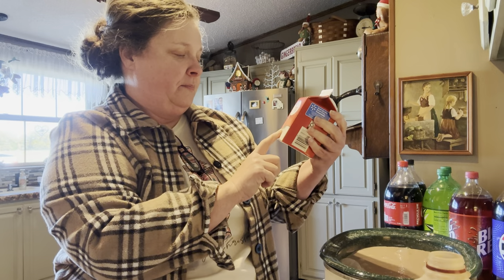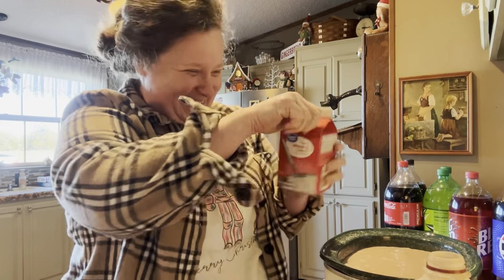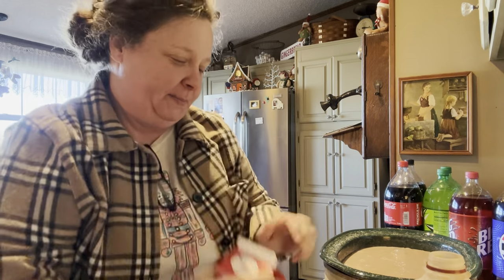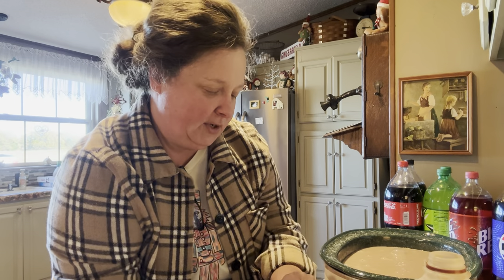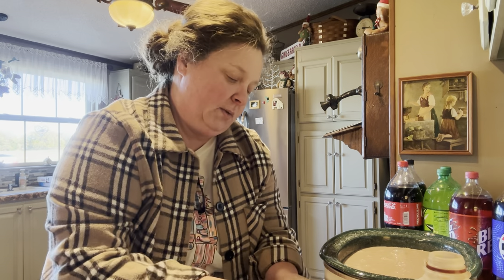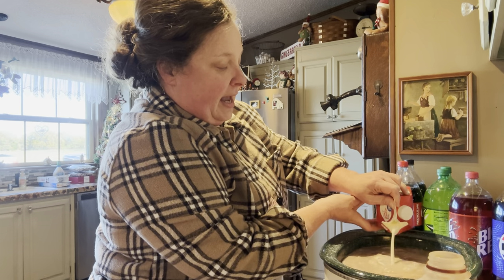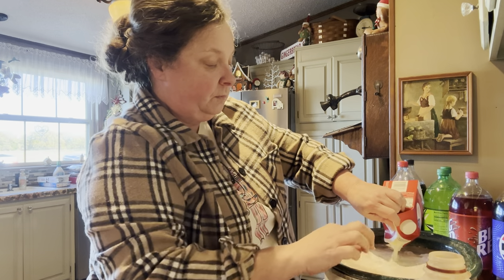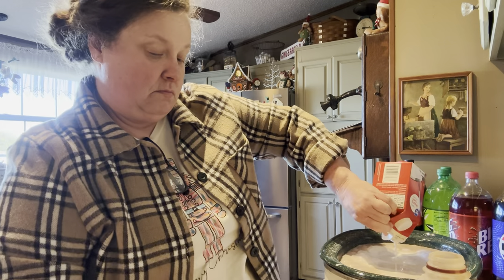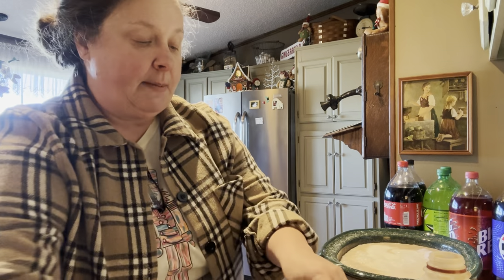Then we're going to add a whole pint of heavy whipping cream. We'll open it the old-timey way. Add that in there, and then we're going to add a cup of white chocolate chips. I just got a small bag and I'm going to estimate a cup.